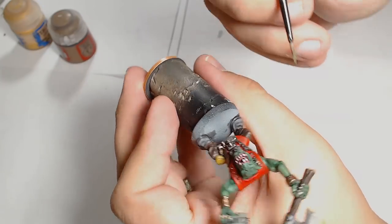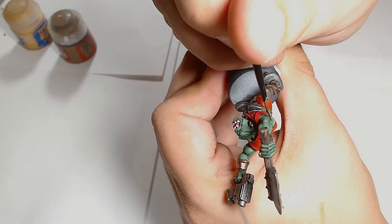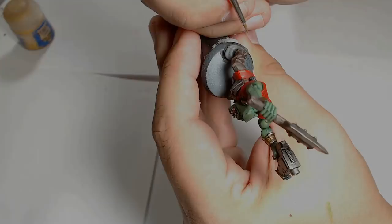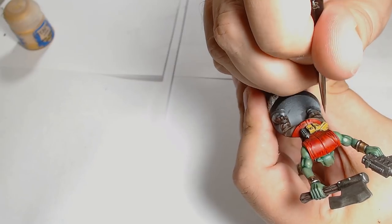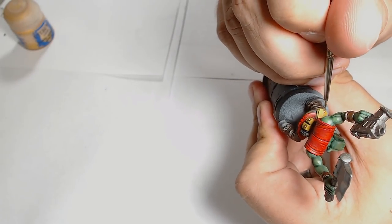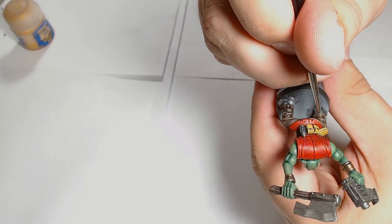Loren Forest is the top skin highlight - we've still got a long way we could go and could put as many layers on this model as we want to really make him pop, but there's really no need. I'm just finishing that muscle texture with Loren Forest and it really brings the final layers out. Seraphim Sepia and drab for the top highlight on the trousers, applied in the final highlight areas. I'm using one of my finest brushes now, just to make sure those highlights are really thin, nice and smooth - pulling out that detail to make it really, really thin.